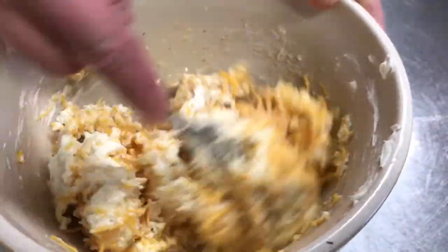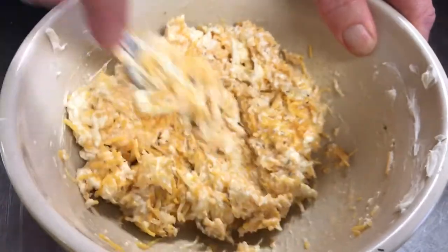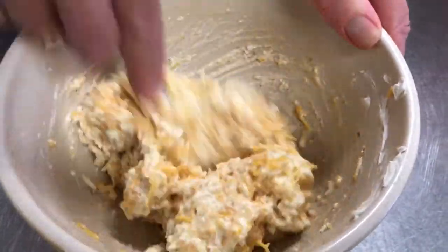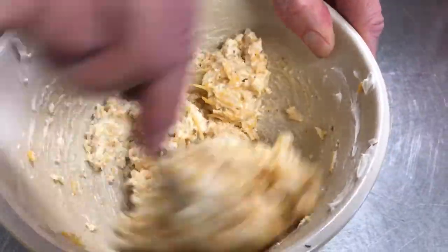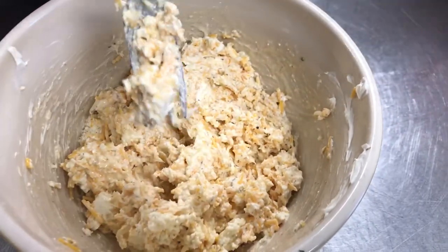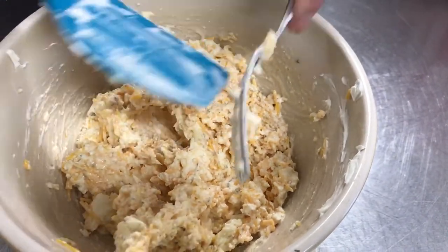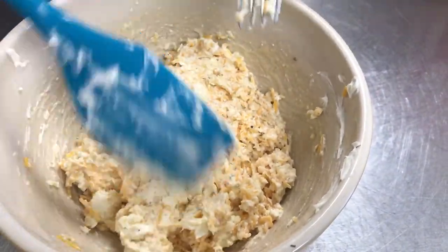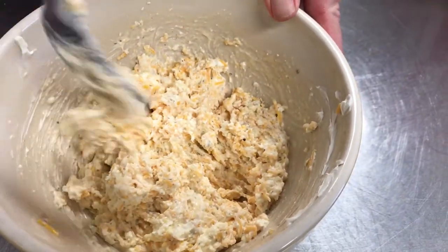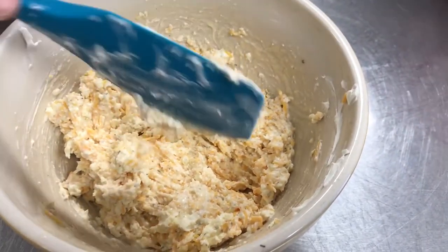So then you're just going to stir that up with your fork or a scraper or a spoon. This is going to end up being like a chip dip or a spread on crackers. It looks like it's at that consistency. I was thinking of making a cheese ball, which you could actually use this for too by just letting it set up in the refrigerator, sometimes overnight, and then just form it into a log and roll it in either chopped pecans or parsley, or roll it into a nice ball.